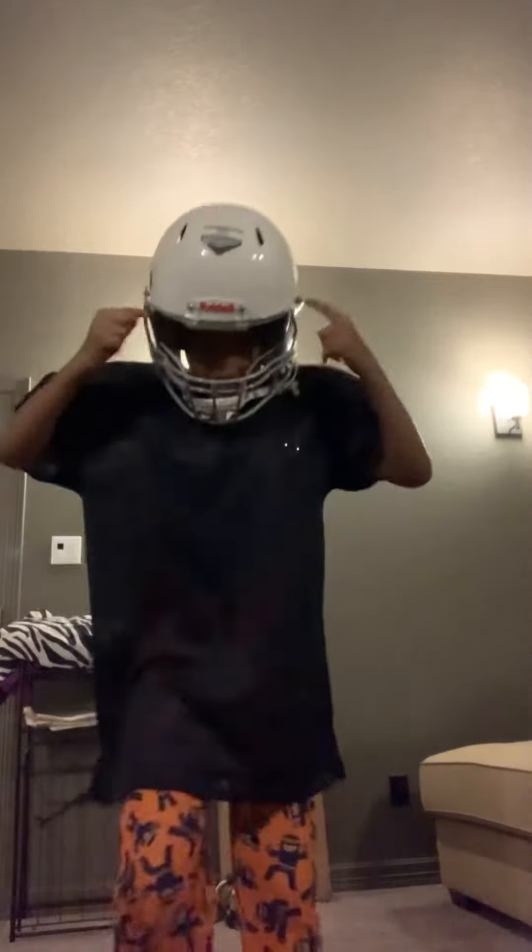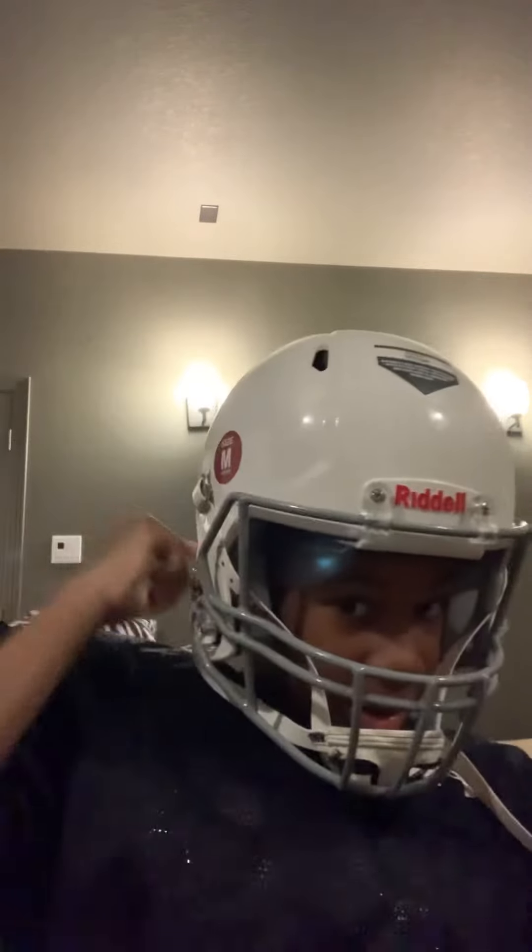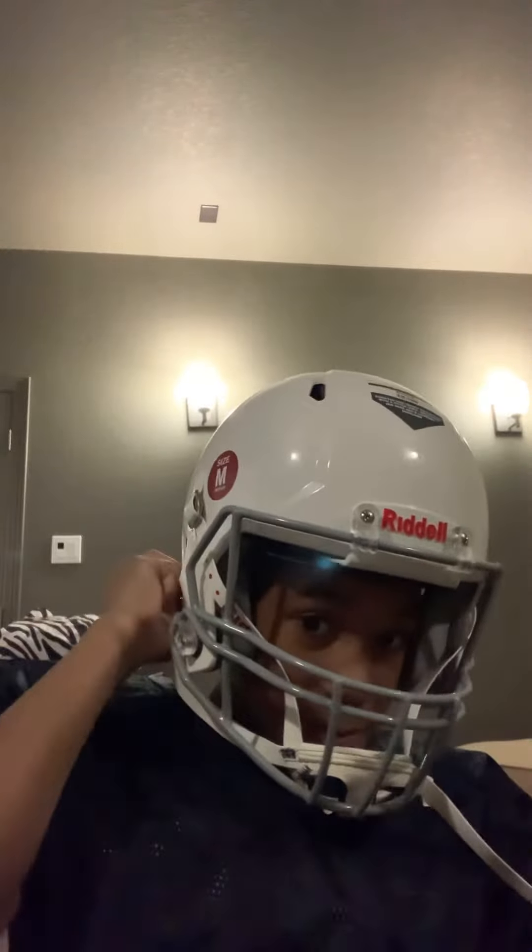So first thing, I always gotta get my helmet. I take this right strap, and when I take this left strap, I take that off, then take the whole helmet off.